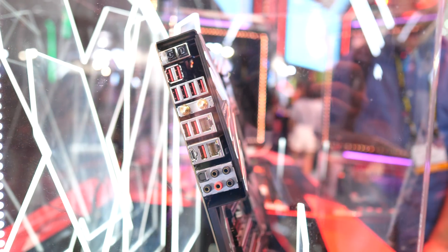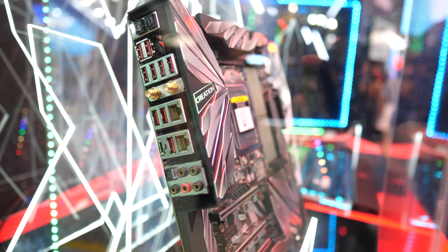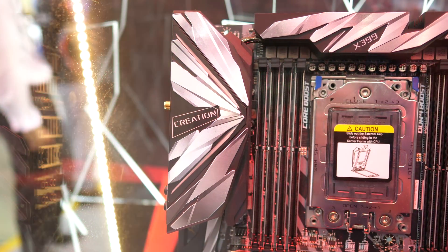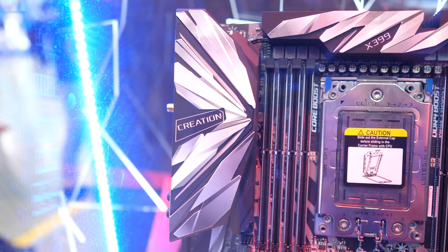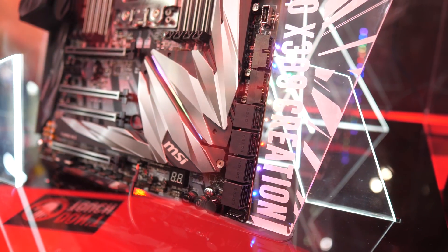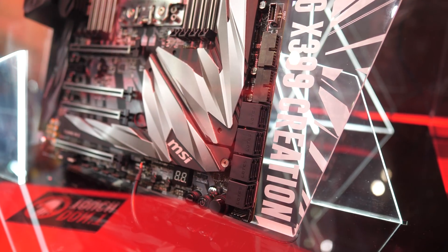MSI has also included a clear CMOS switch and a BIOS flashback button, so you can update to future processors on this motherboard without running into any problems. In addition to those seven M.2 ports, you also get eight SATA ports. MSI is really targeting professionals with this board — content creators in particular, as the name suggests.